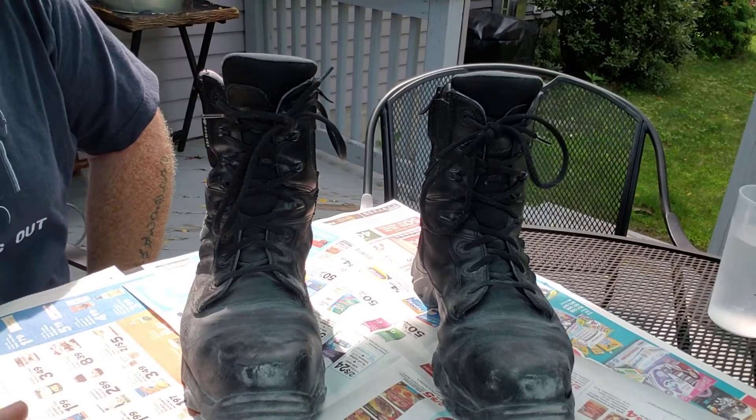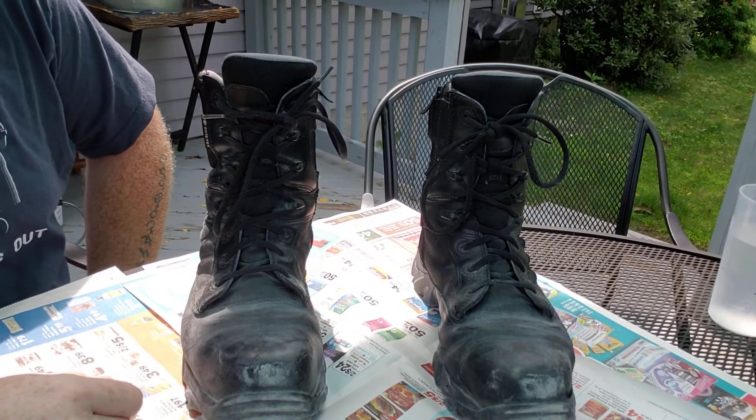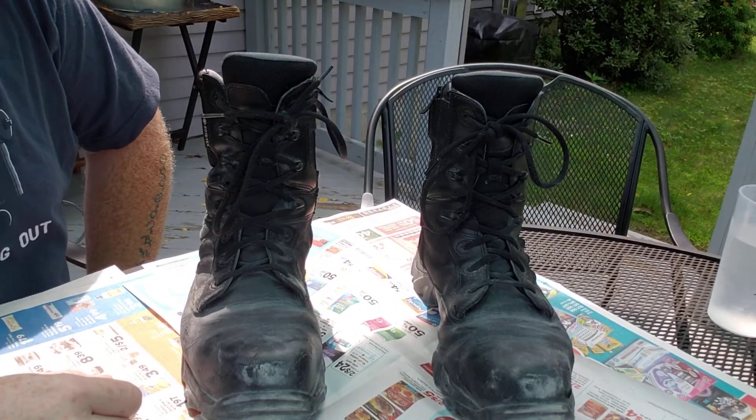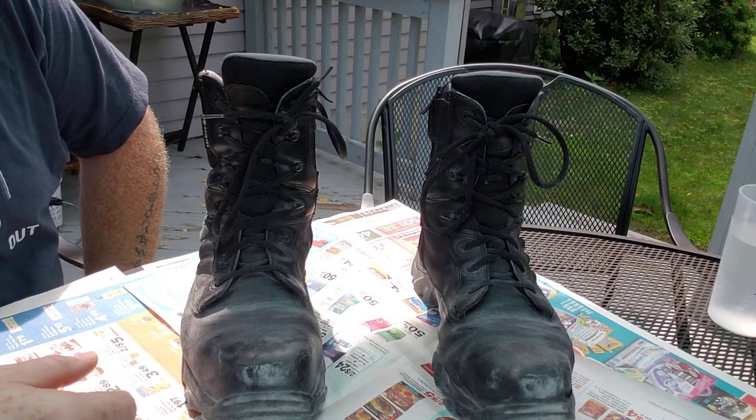Hello, it's Tom again. Today we're going to do a little bit of work boot maintenance and discuss jobs and job applications.